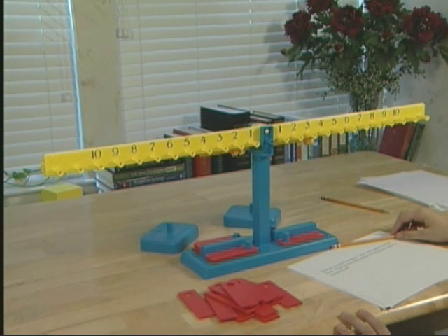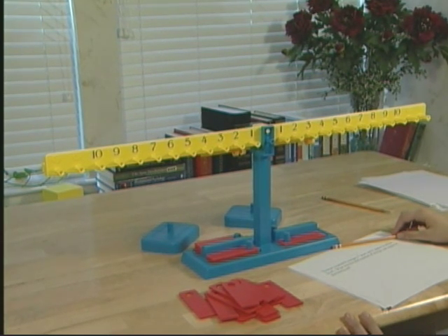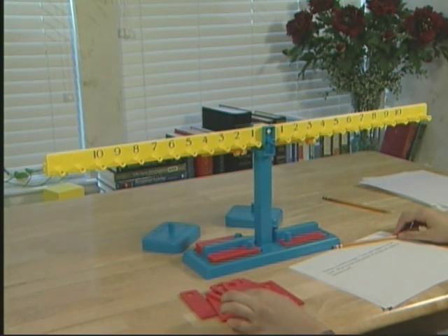Are we combining or separating in this problem? Combining. What are we combining? Oranges and apples.